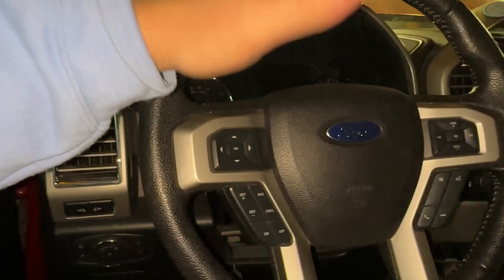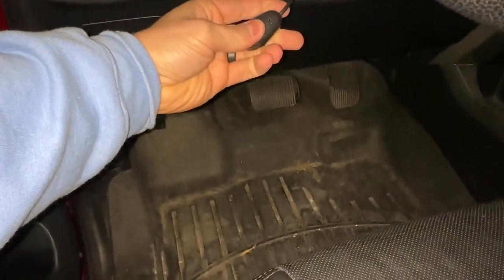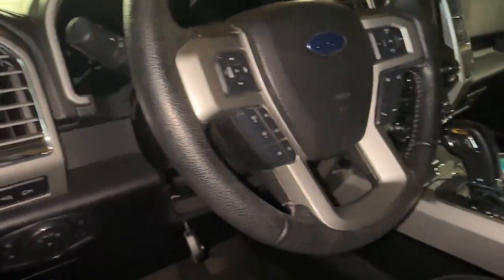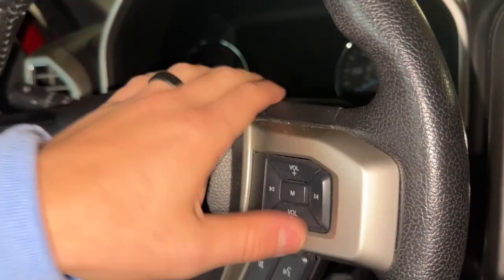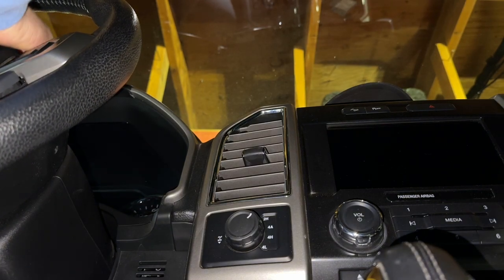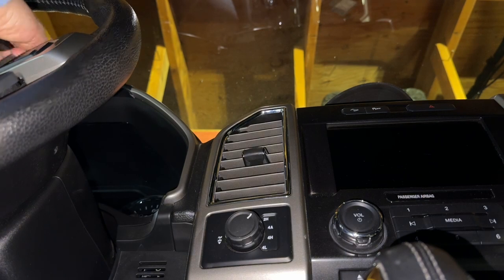If the truck was on and it did have power — as you can see there's no power here — we are totally good to go. If the truck was on and I were to clip those wires, poof. So make sure your truck is off. Let me figure out which Allen key works best. You just push a little hard and it should come off just like that.